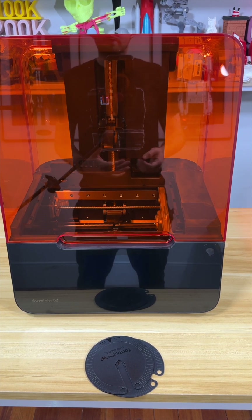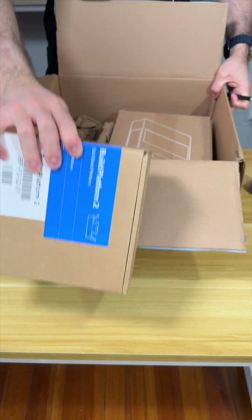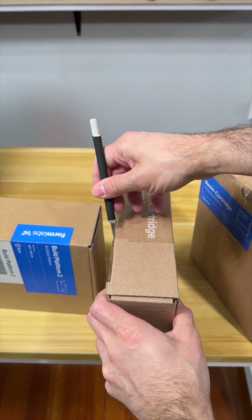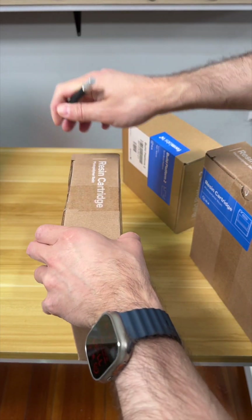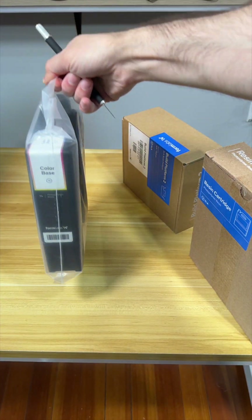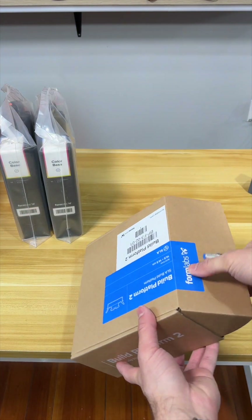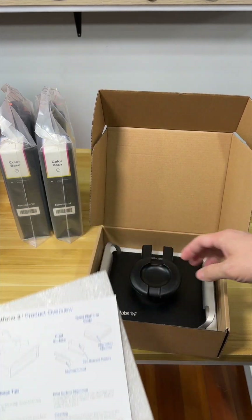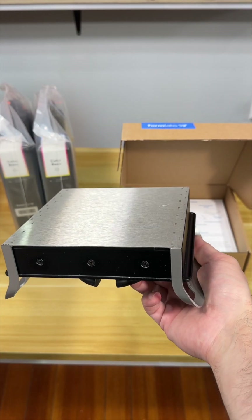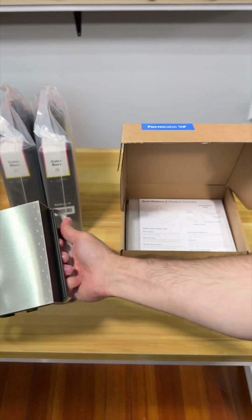We need to now unbox the build plate and the cartridges. The build plate, cartridge one, and cartridge two. So this is a resin cartridge - it is a color base resin so we can color these. Here is the build plate - Build Platform Two - which is really nice because this saves your time. It's a flex build plate, so cool.